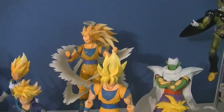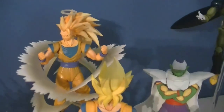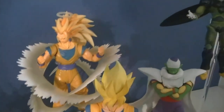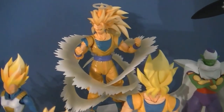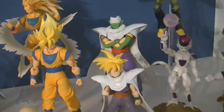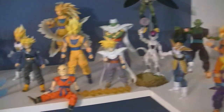I'd also like to say that in my review for the Super Saiyan 3 Goku, I said how much I didn't really care for the figure. While I still don't love it, it's definitely much better once it's actually on display with the other characters. It's probably a good pickup — you should try to hunt one down.